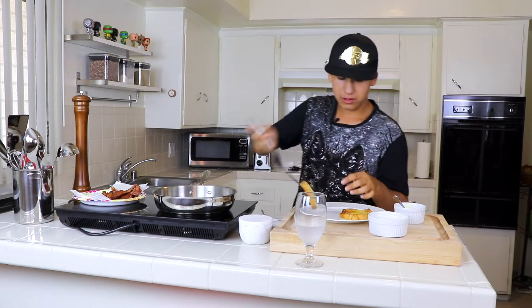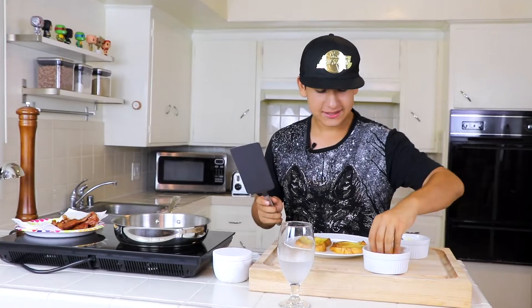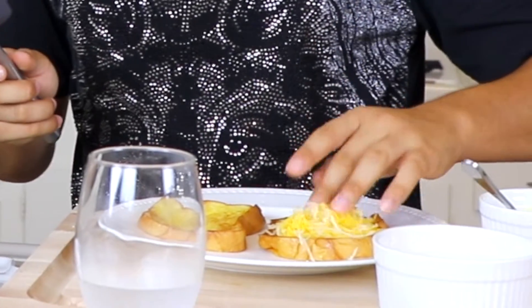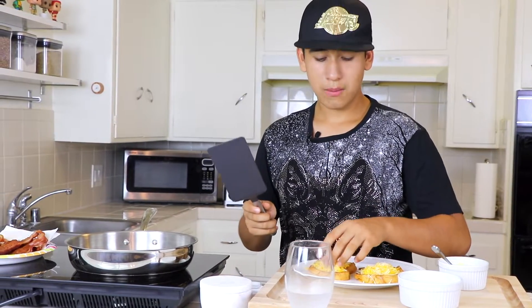Now we're gonna add our cheese — our delicious cheese. Make sure to add a lot of cheese because it's a grilled cheese sandwich. A lot of cheese on each side. You can add any type of cheese you want: American cheese, mozzarella, any cheese you like.